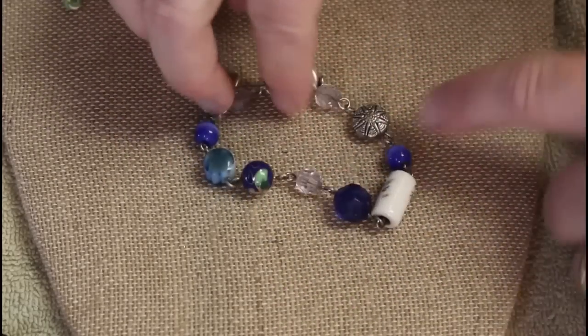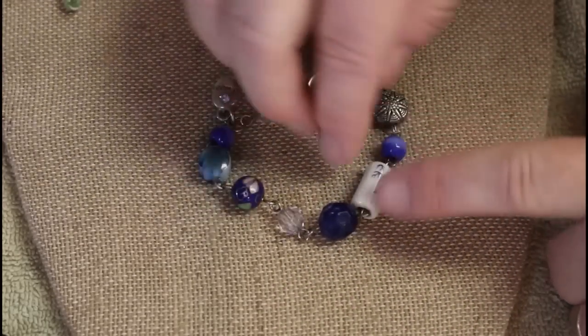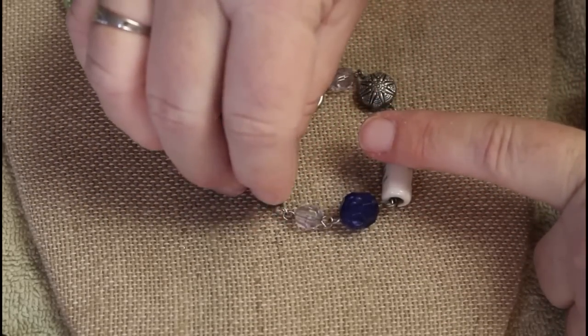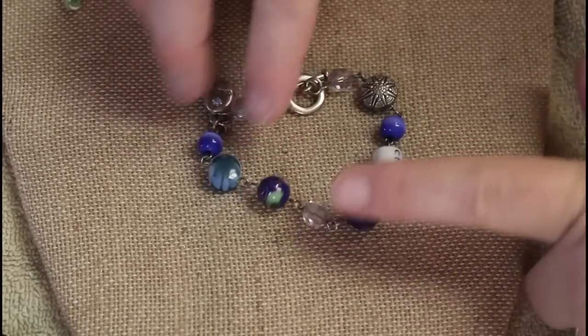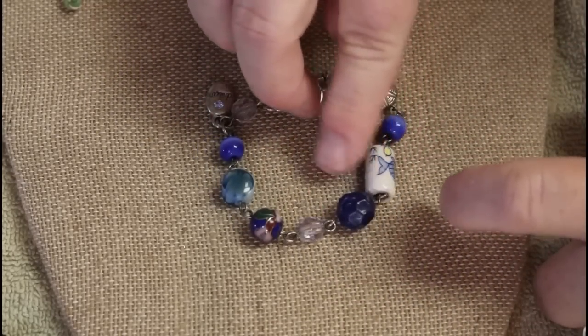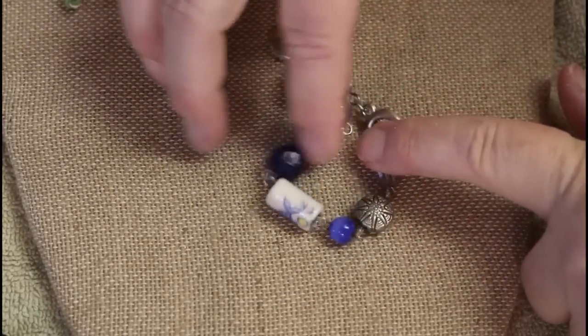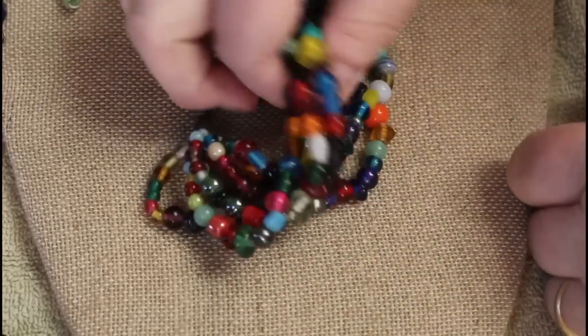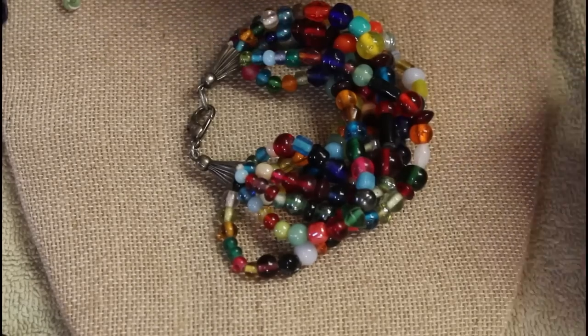This one has some charms and this is almost like a cloisonné bead — doesn't really feel like it, I'd just call it an enamel bead. And it has a ceramic bead with a fish. Look how cute that is! Heavy, heavy, heavy — look at all the strands of pretty standard glass beads. It has nice presence to it.